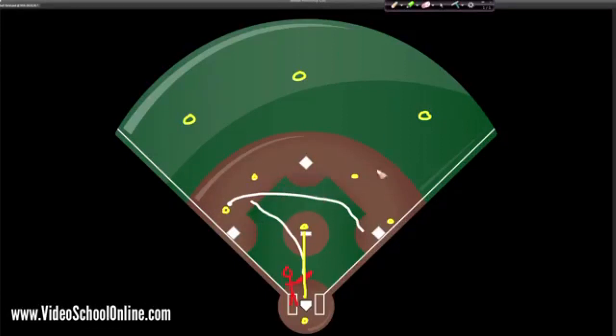So meanwhile the defense is trying to get you out. And if they get three outs, then they get to go up to bat and try to hit and score runs. That's basically the premise of baseball.